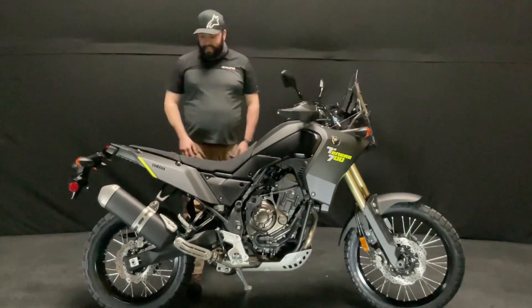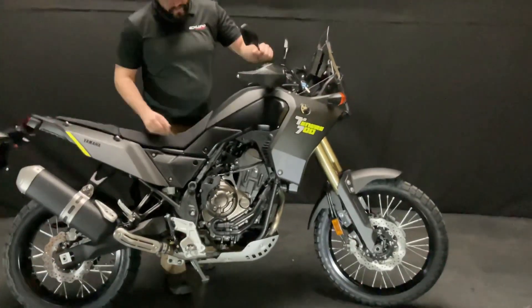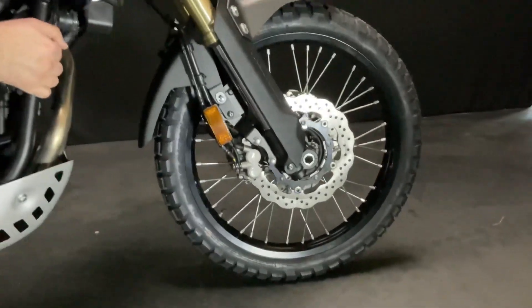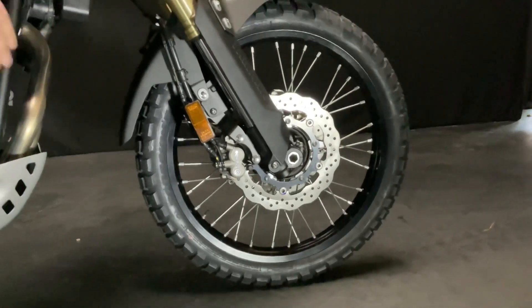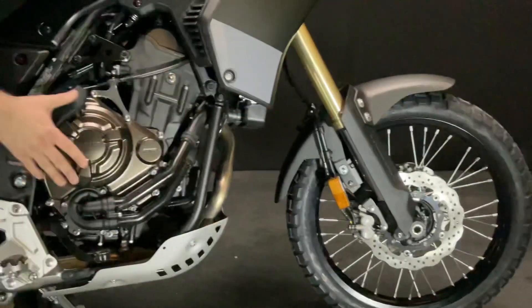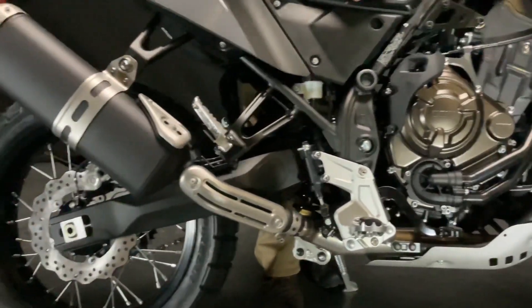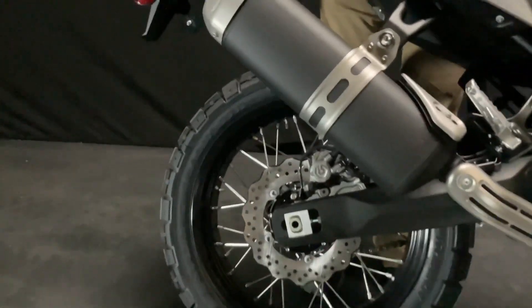We'll start with just the stunning fit and finish of this thing. We've got Brembo now as a brake supplier, and as you can see with the wave rotors and the fit and finish, it's really nice. Brembo front to back — you can see all the beautiful engine case covers. The tire supplier, which you can get up close to on the Yamaha website in a 3D model.